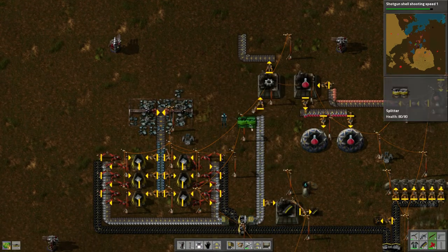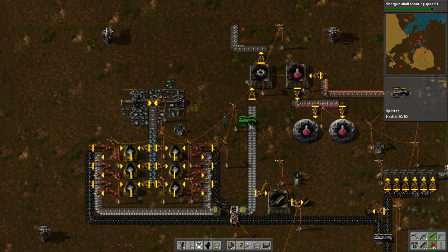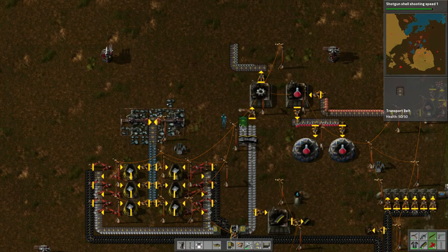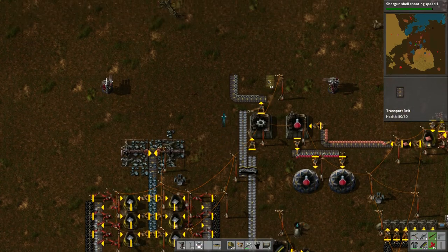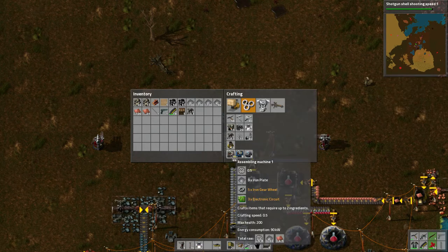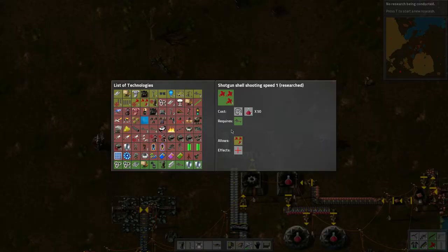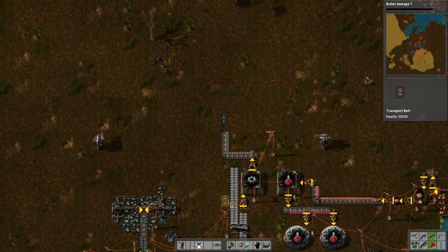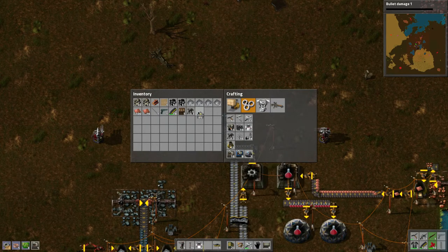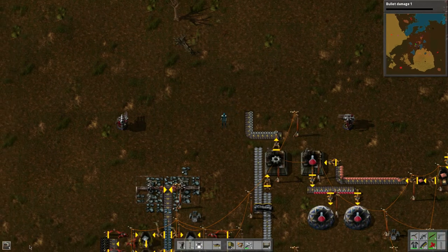We'll take apart a piece here, put it there so it splits up, and then we'll be able to take these plates. Bringing it up this way — now this is exciting, we need belts. The technology is done — good! Let's pull that shooting speed research, do bullet damage since we have the machine gun, and bullet speed. To make these belts we need two items, so we can make a regular assembling machine.